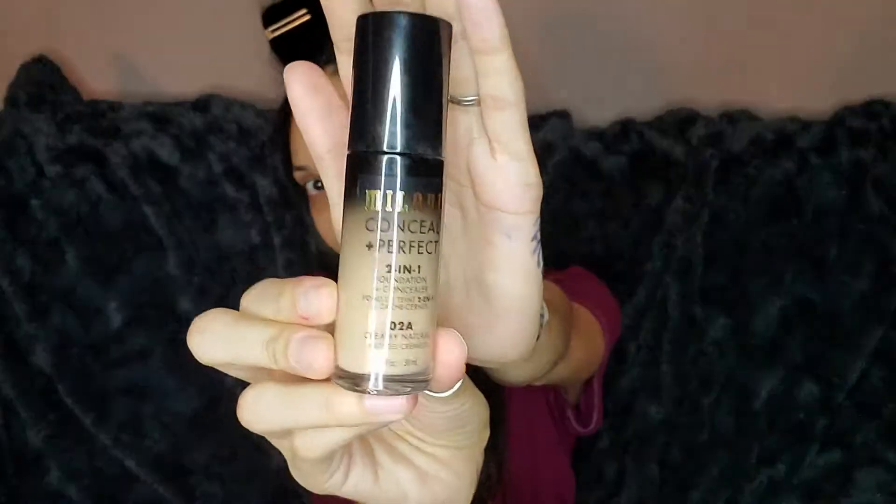Going back to an oldie but a goodie — it's the Milani two-in-one foundation and concealer. I'm only putting the foundation from my eyelids up to my forehead because I'll be working with the eyes first.